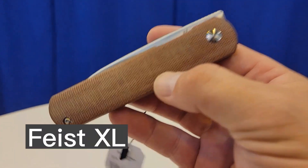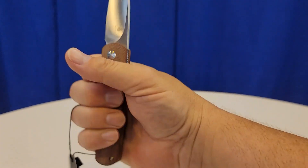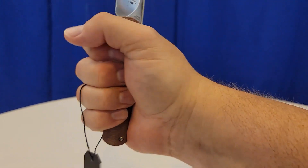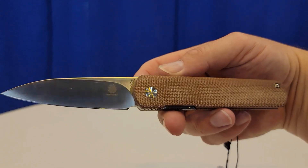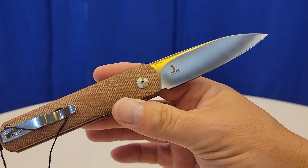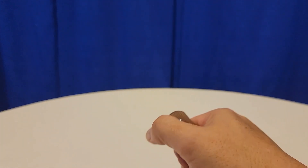Last but certainly not least, it's the Feist XL — they finally did it. Everyone loves the Feist and so many people like to collect these. This one is the XL — you get a full purchase even for guys with extra large hands. It has a really nice grind in 154CM, and they're probably going to end up doing this in all kinds of different colors. So there you go — the Lundquist Feist XL. I hope you've enjoyed checking out all these prototypes. Until next time, remember: live life in the present, keep a Band-Aid handy, and don't cut yourself.